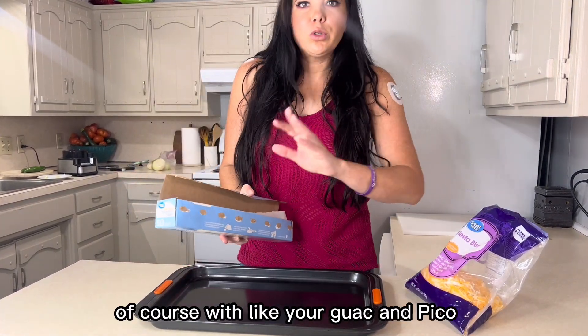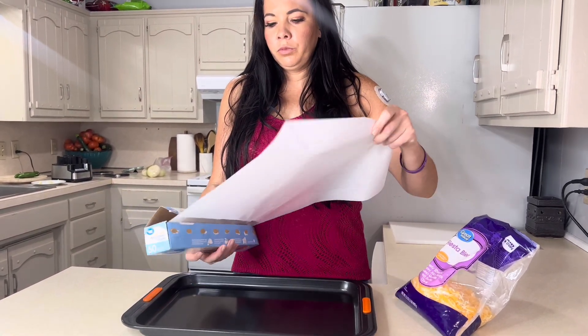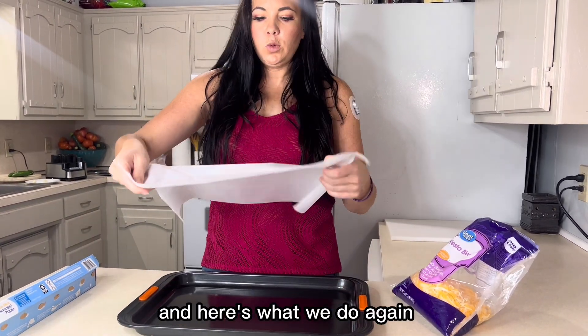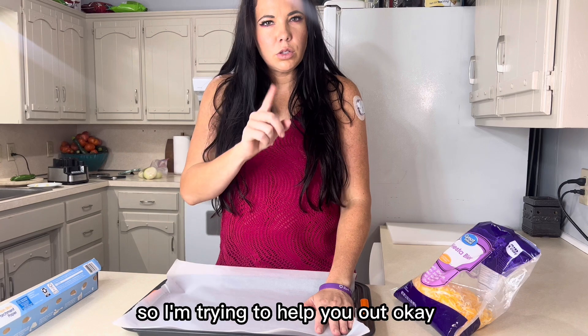You can still do regular chips with your guac and pico, but this is for when you want some meaty protein nachos. This is not like a crazy healthy recipe, but it's delicious, so I'm trying to help you out.